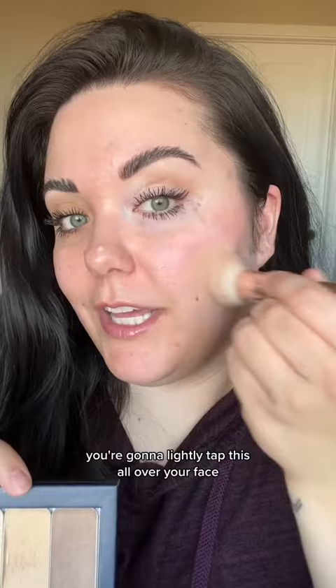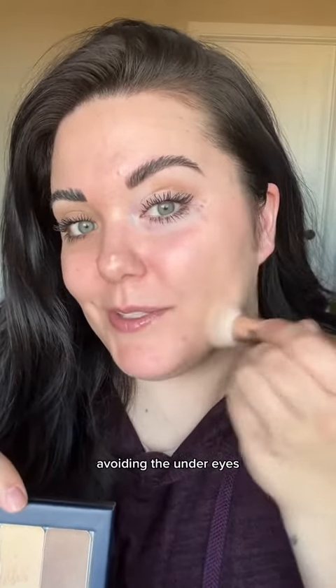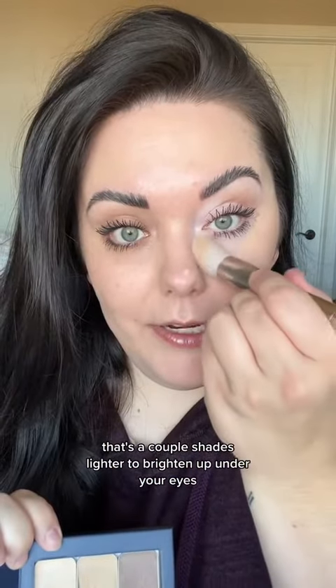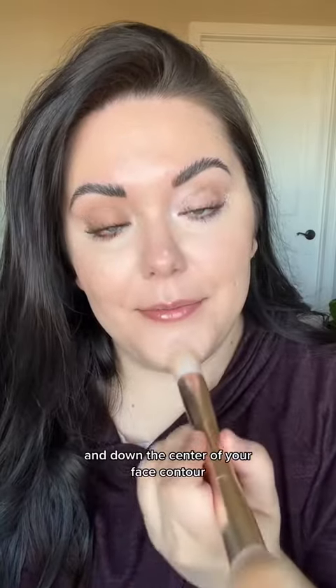Starting with foundation, you're gonna lightly tap this all over your face, avoiding the under eyes. Cream makeup is easy to blend, it's glowy, youthful, and even good on mature skin. You'll want a second shade that's a couple shades lighter to brighten up under your eyes and down the center of your face.